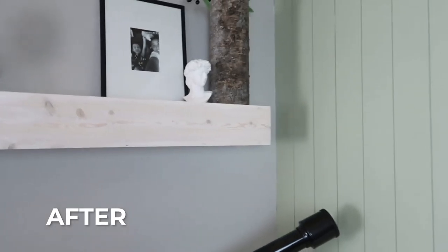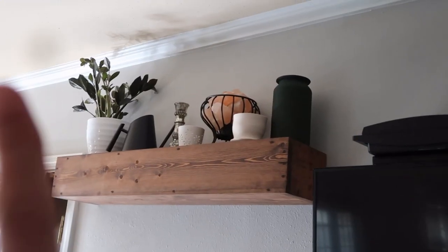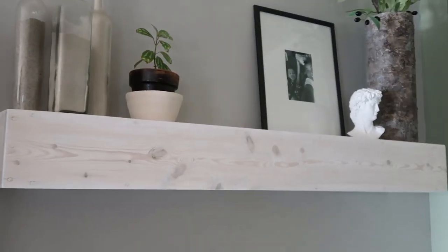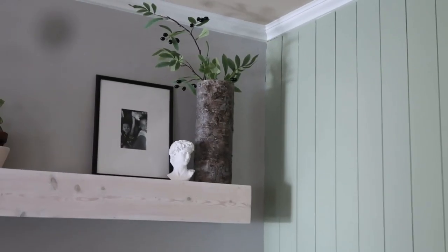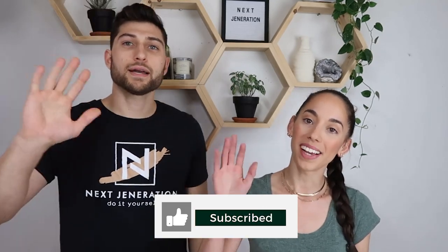Here's the before and after — look at this beautiful wall. It's just too good. So I hope you guys enjoyed this video. If you did, please give it a thumbs up, subscribe if you're not already, and we'll see you in the next video. Bye guys!